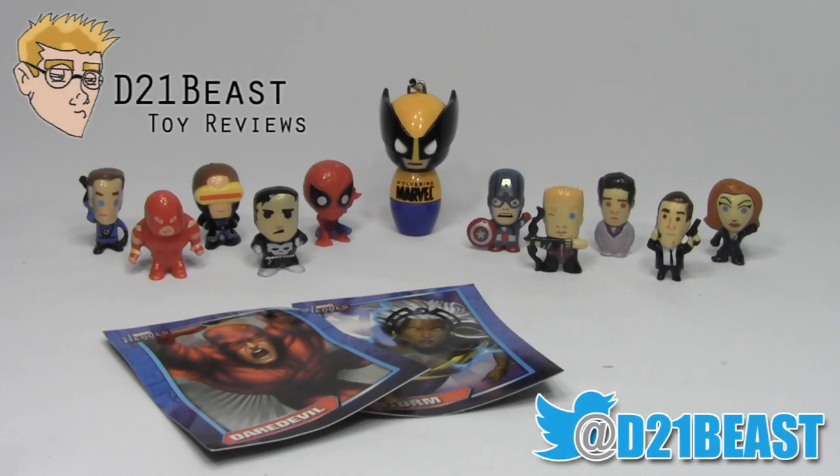Thanks for watching this video, guys. I hope you enjoyed it. If you like what you saw here, please feel free to rate, share, subscribe. Also be sure to look me up on Instagram at d21beast — I post a lot of pictures of the toys I review and even some behind-the-scenes shots. Thanks for watching and we'll see you next time.